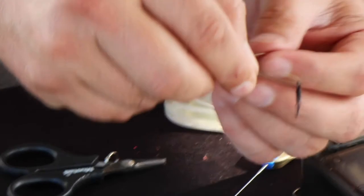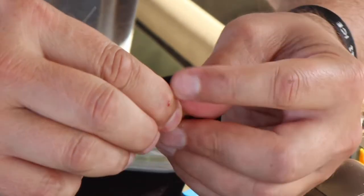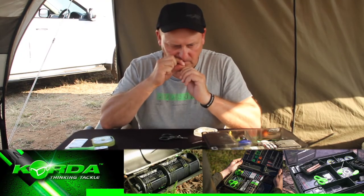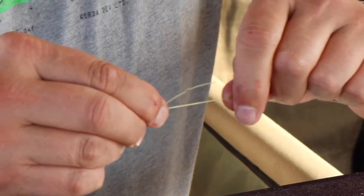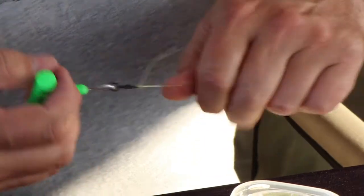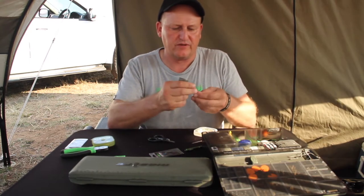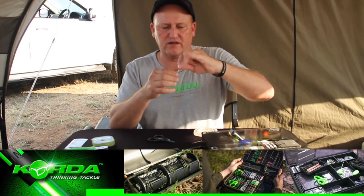I just fold it over itself and go once, twice, three times. It is a very difficult material to tie so you've got to be slow and careful because you don't want the line to burn when you tie the knots. Pull it down nice and gently, then take that piece, cut it off, and I just burn it with the lighter to dab it closed. So now I have created a knot.